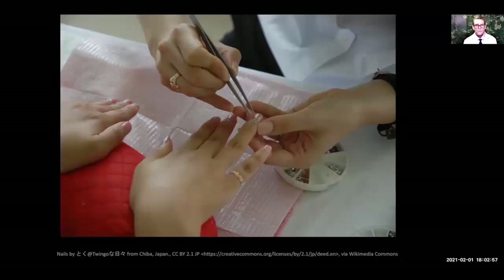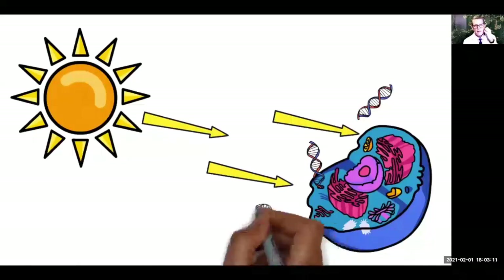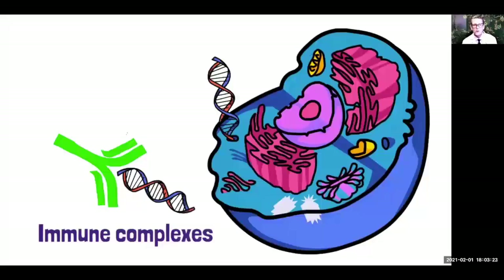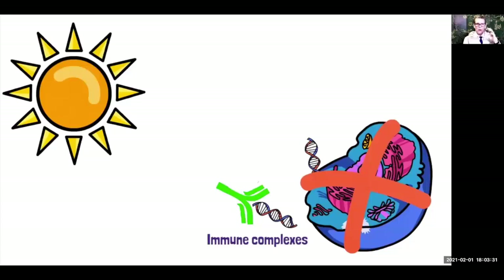Let's talk about how ultraviolet light causes lupus to flare. The cells underneath our skin are damaged by UV light, and they release their inner contents — such as DNA and other nuclear proteins. Your anti-DNA and anti-nuclear antibodies, which your immune system is producing, see your own proteins and think they're foreign, so your antibodies attack and attach to that DNA, causing immune complexes. Not only does this cause inflammation at the area of the skin, but those immune complexes float around in your bloodstream and can go to the hair follicles of the scalp, causing your hair loss to get worse.